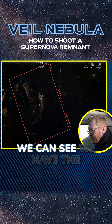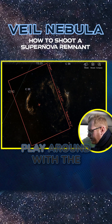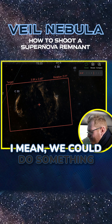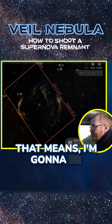Here we have the Veil Nebula where you can see the eastern and western lobes. The problem is it doesn't really fit — we could play around with the rotation and maybe cram both of them in, but it's a little cramped. I want a slightly wider view, so the plan for tonight is to do a two-panel mosaic.